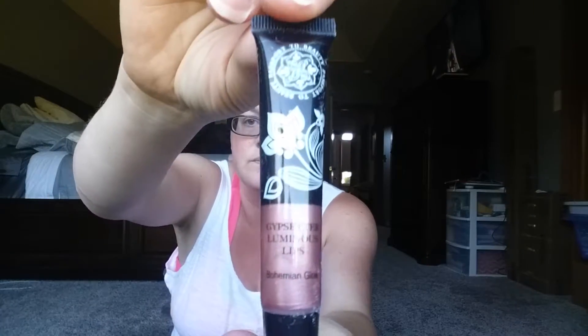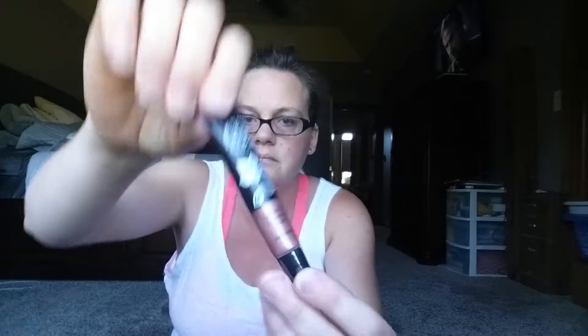The color is Bohemian Glow. It says: 'A girl on the go knows that traveling can leave you with dry, chapped lips lacking major luster. The secret ingredient to restore it is vitamin E.' It's a pretty, metallic-y color. That is valued at $18.